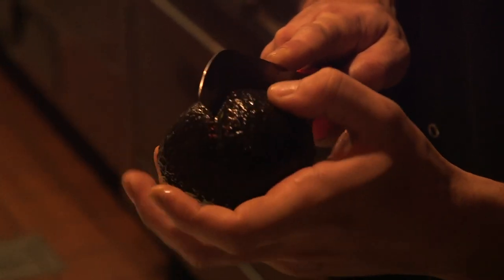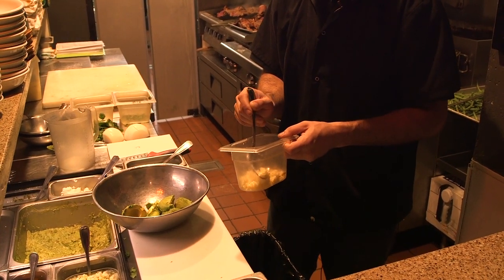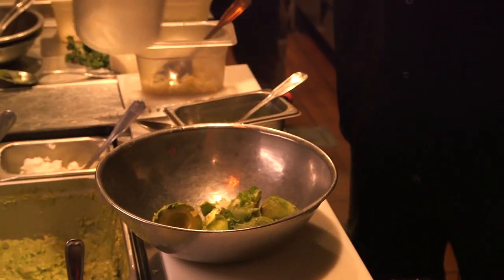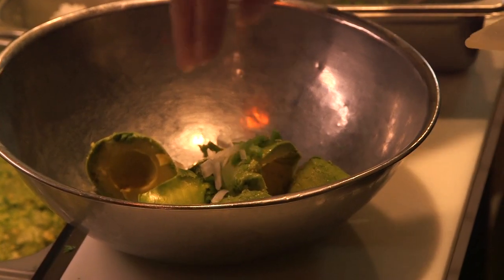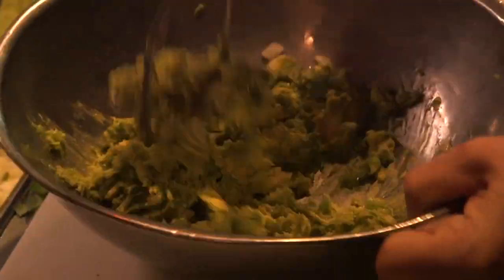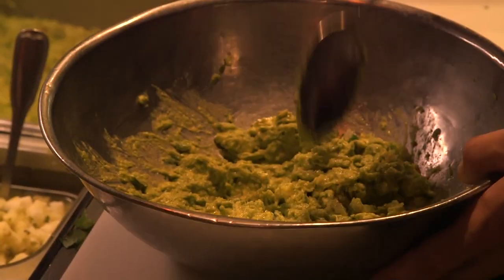We do about 48 to 50 in a batch. Chopped garlic, a little bit of diced jalapeño, lime juice, diced Spanish onion, fresh cilantro, and a salt and pepper mix. So that's your base right there.